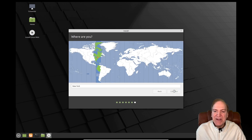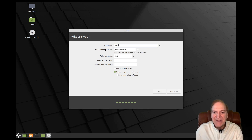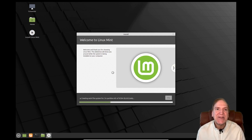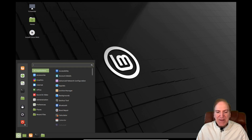The time zone looks good. For the username I'll just put 'jack'. You can choose to log in automatically or require a password — whatever you prefer. Hit Continue and now it's going to do the install just like it would to a regular hard drive, but now it's installing to our USB stick. I'll pause here and be back once the install finishes.